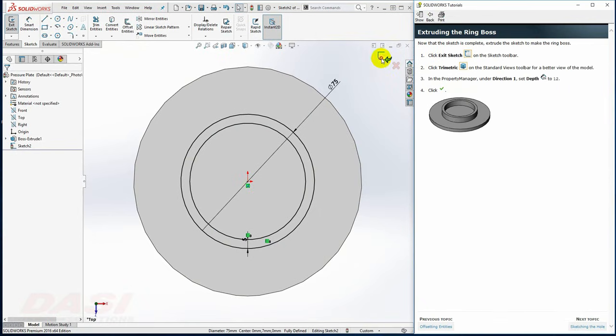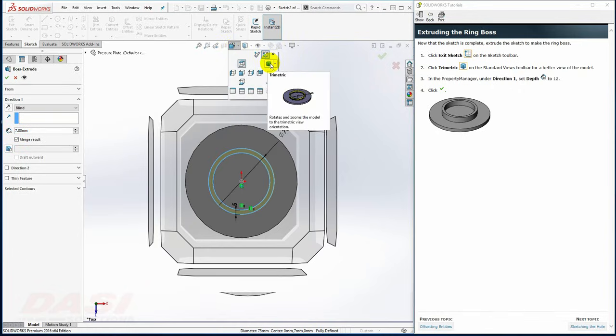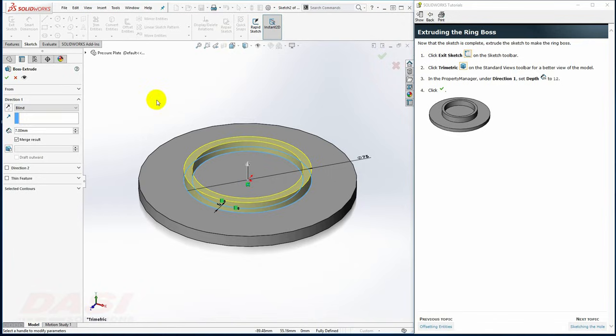I'll exit the sketch. I'll select Trimetric to see the preview better. I'll key in 12 for the depth and click OK.